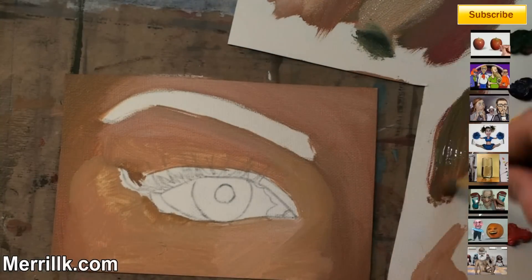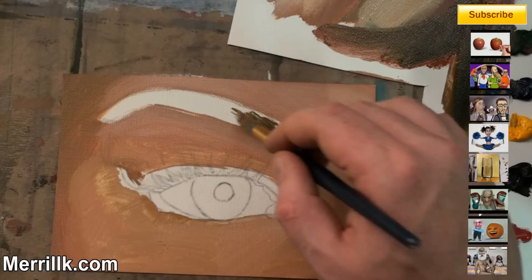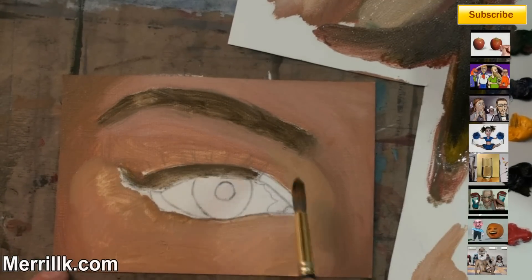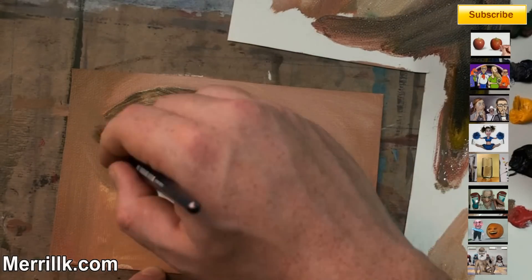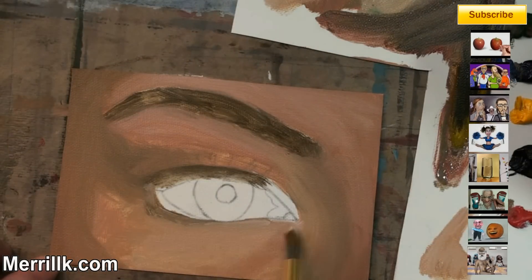I'm working my way from the outside to the inside — I find it easiest to do that. I covered over some of the eyelashes that we drew in, but if you look really hard you can still see the outlines of them. I'm going to use that information as we go on. I did a thin layer that I could see through for the first layer of paint.